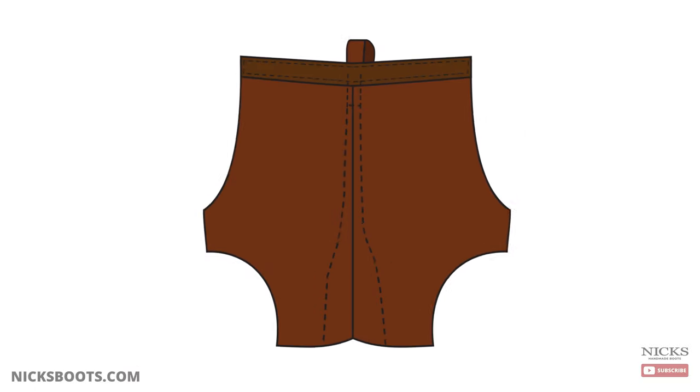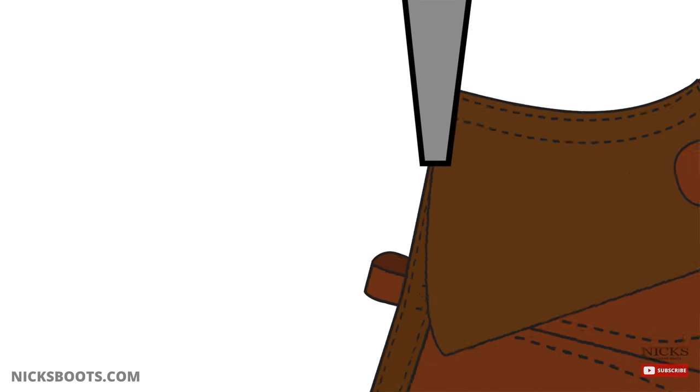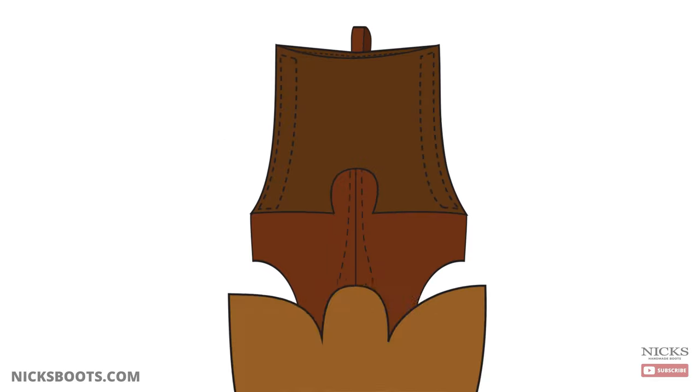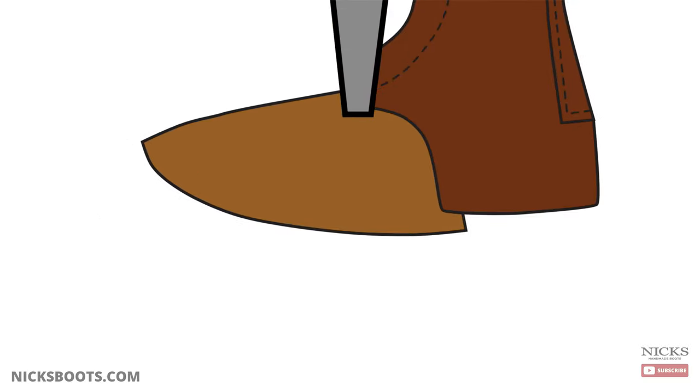For most of our boots, the quarters are then stamped with our logo and moved on to have the tongue sewn on. The boot tongue is sewn all the way to the collar of the boot to prevent water and debris from entering. The vamp is then sewn to the tongue in a horseshoe shape, and the quarters are sewn to the vamp, closing the boot upper.